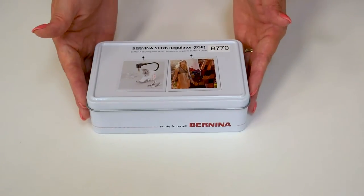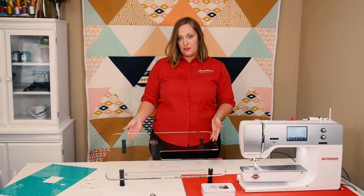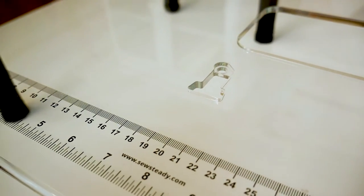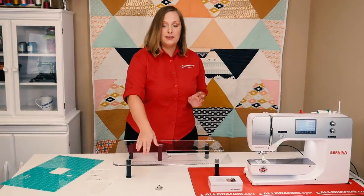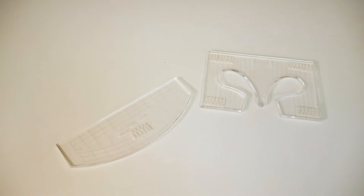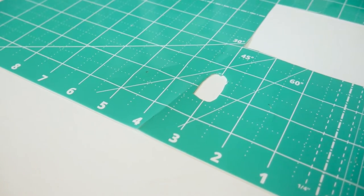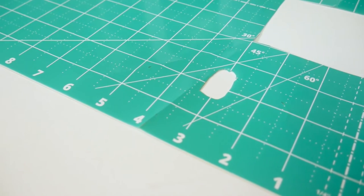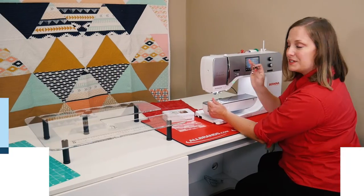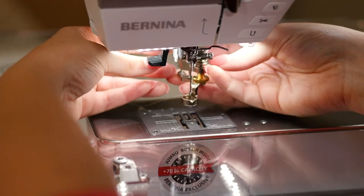That's Bernina's stitch regulation system. You'll need your Sew Steady acrylic table that is custom cut with the BSR opening on it, the Bernina number 72 ruler work foot, ruler work templates, and we suggest a Sew Steady grid glider with a hole cut out for the BSR on the table so that it will read the motion of the fabric.